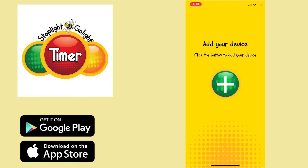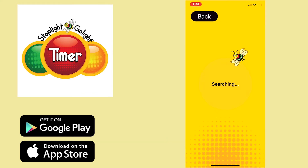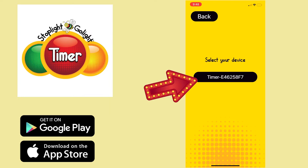Once you have it downloaded, just open up your app. As you can see, it says to add your device. All you need to do is hit that bright green button in the middle. It'll search, and as you can see, the Stoplight Go Light pops up. Just click on the timer — that little black button there.